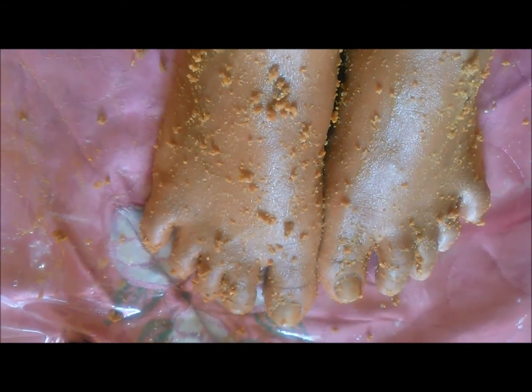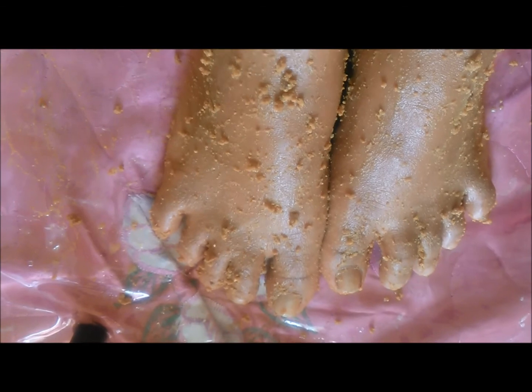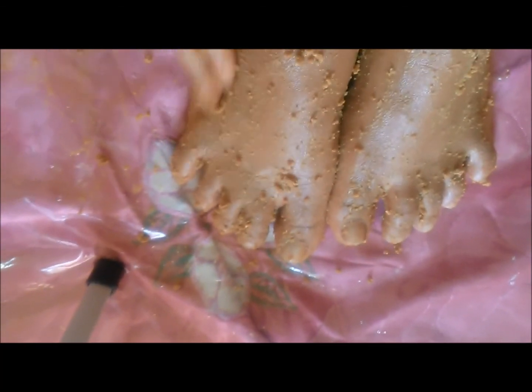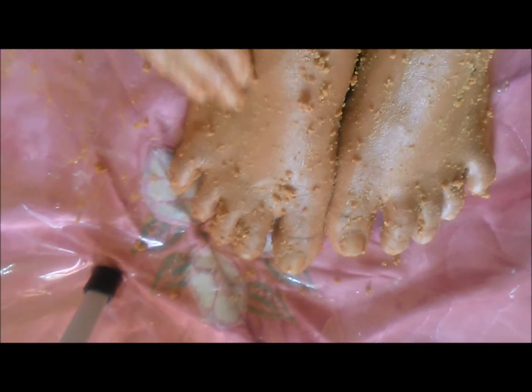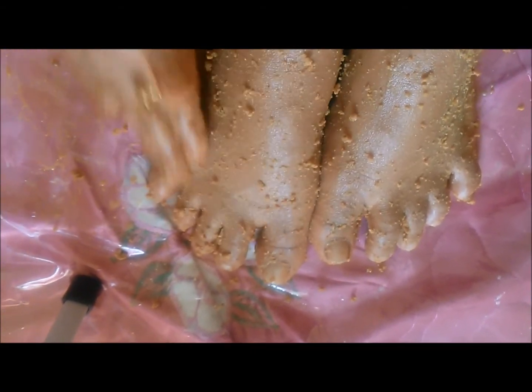After 10 minutes, or when you see it is in a semi-dry condition, rub this pack in a circular motion giving a good massage. When you are happy that you have scrubbed enough, clean your feet with warm water and dry thoroughly.